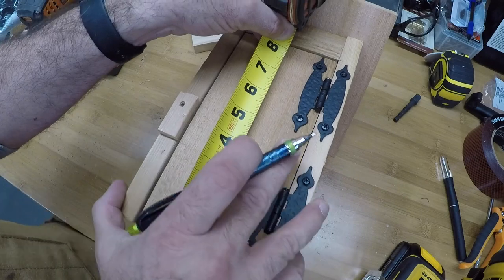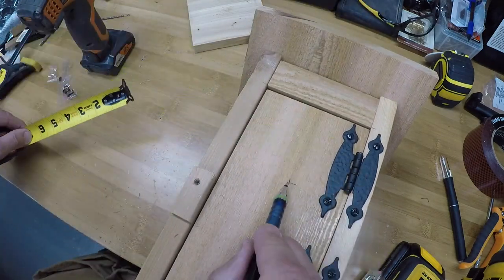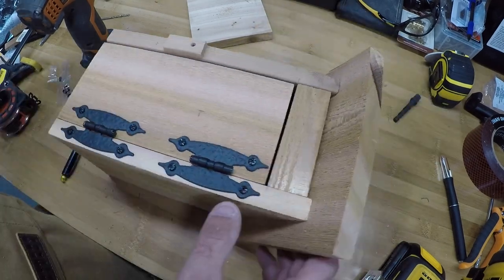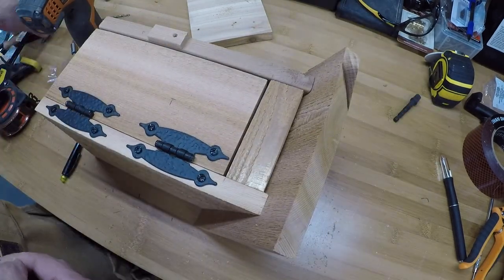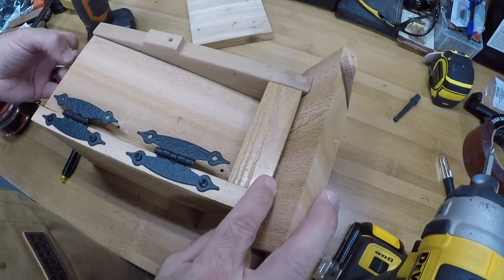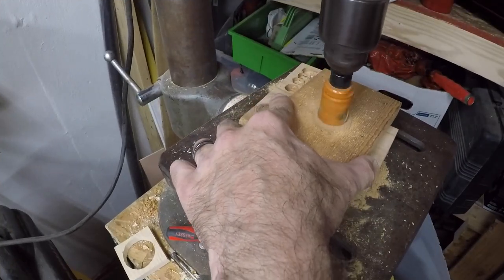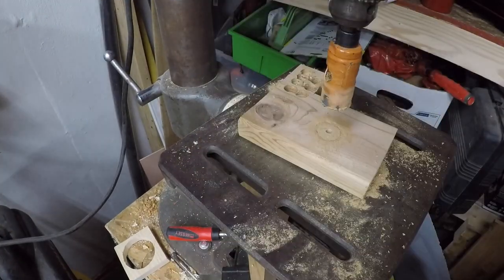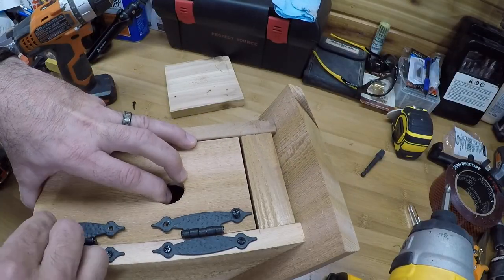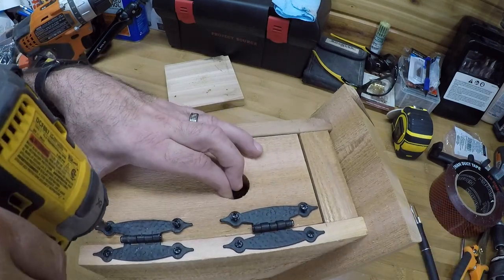Taking the door off to drill the entry hole rather than trying to drill it in place. We'll put it five and a half inches up and centered — the door is approximately four inches wide, so right in the middle. Taking out the screws and taking the door over to the drill press. At the drill press, using a one and one-eighth inch hole saw to drill right through. Now putting the door back on — easier since the holes are already there.